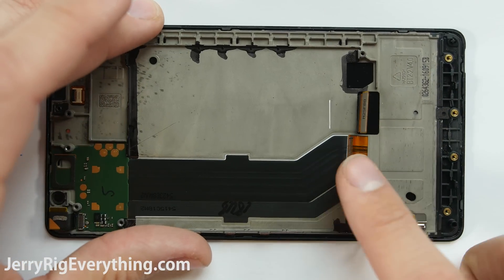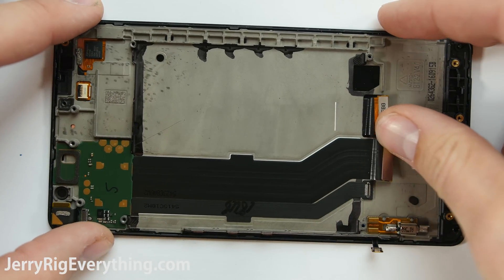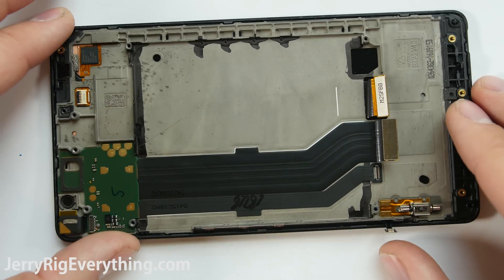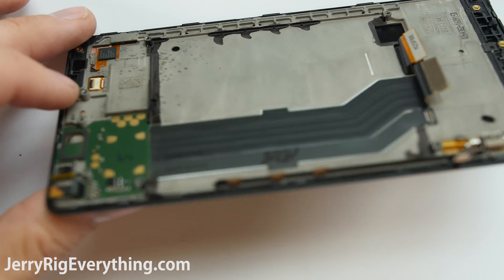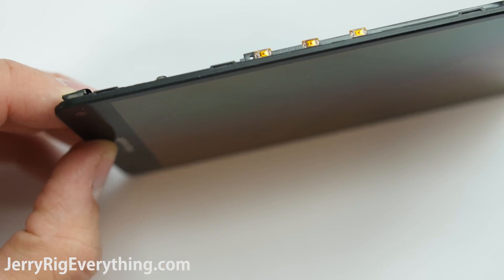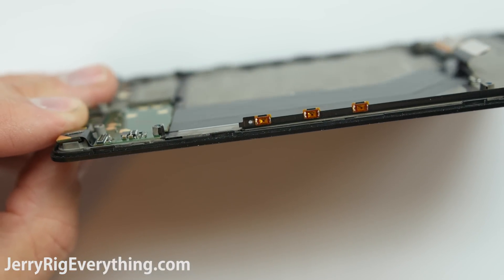Here's the screen component itself. The ideal situation would be to find the screen — which is the glass and the LCD — and the frame sold as one unit. But if you cannot find it sold as one unit, it'll probably just be the glass and the LCD, in which case you have to harvest your old frame and use it with the new one. You'll use heat to separate the glass and LCD from the old frame, then use adhesive to apply it to the new LCD and glass. It does take a bit longer, and your old LCD will not survive the process, so make sure your new one works before doing it.